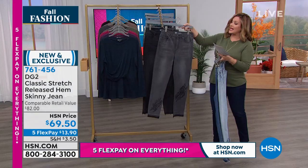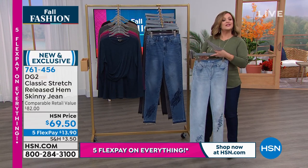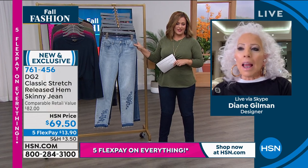Two through 24 women, and then petite, average, and tall. And Diane, this is in your original fabric. There are a lot of women — this is their favorite, the comfort fit, or the classic stretch.